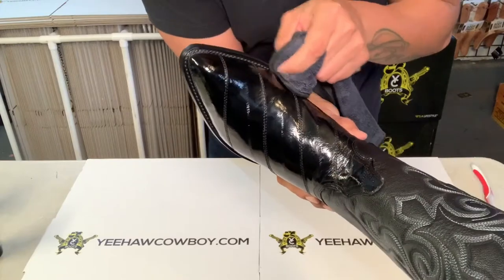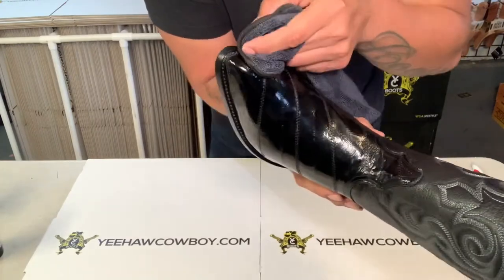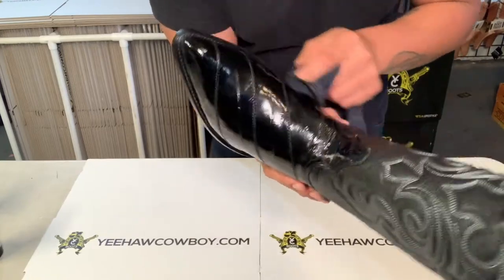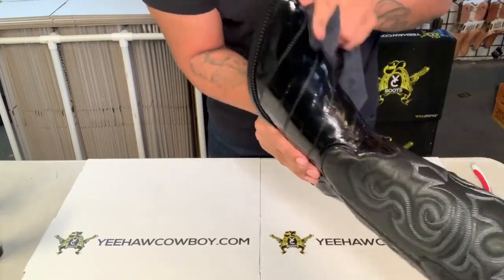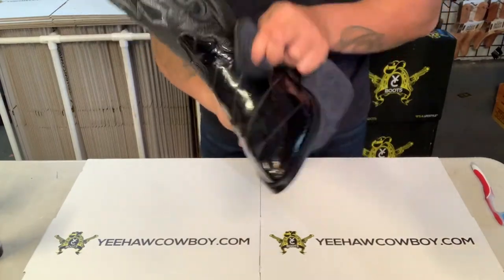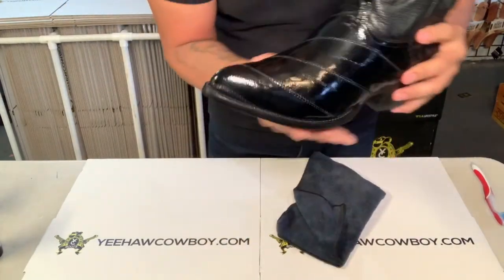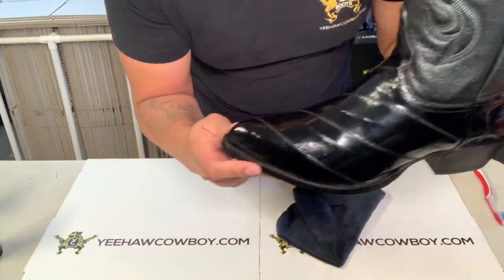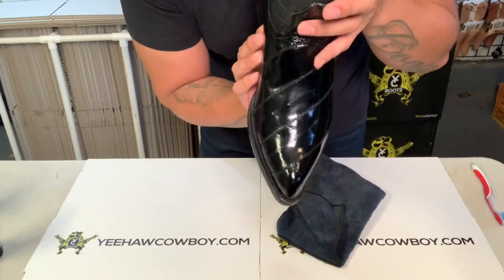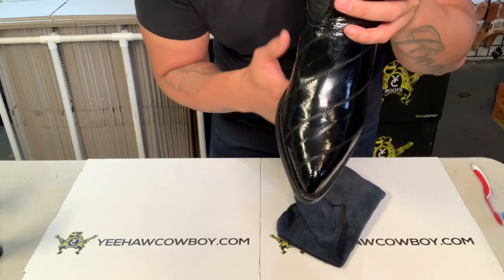Go with the grooves, and if there's lotion that gets into the cracks, you can put your nail in there and buff it out through there. That's it — that's how you clean and condition eel skin boots. If you have any questions, let me know in the comments below. See ya.